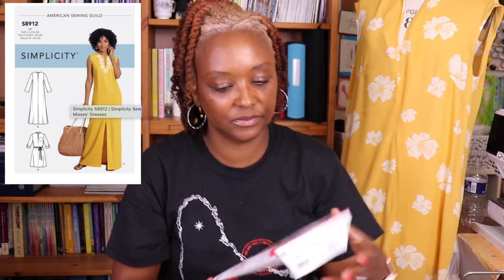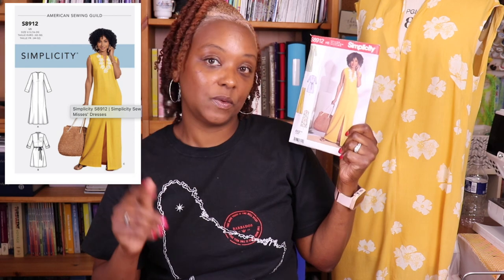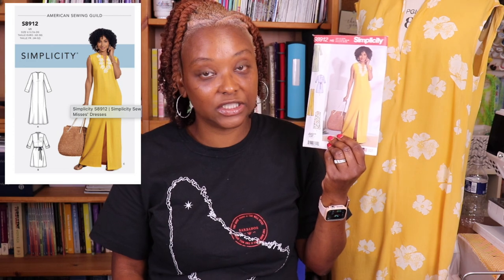The first dress I made is from Simplicity 8912 — a really easy sewing pattern. I chose patterns that didn't have a lot of pattern pieces because I didn't want anything too complicated before the trip. Simplicity 8912 has just your front piece cut twice, your back piece cut twice, pockets, a facing, and bias binding for the underarms. It's a quick and easy sew — perfect for vacation.